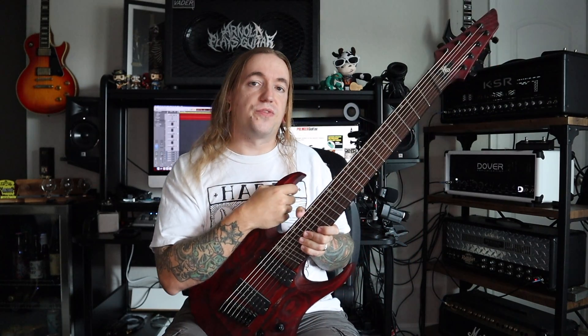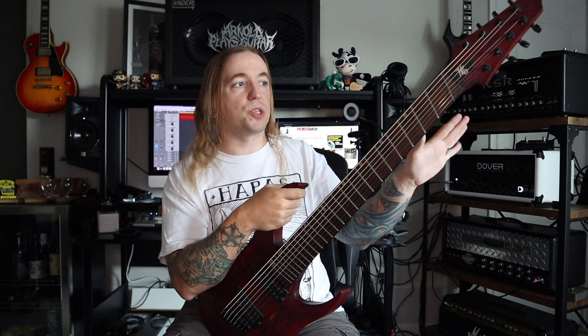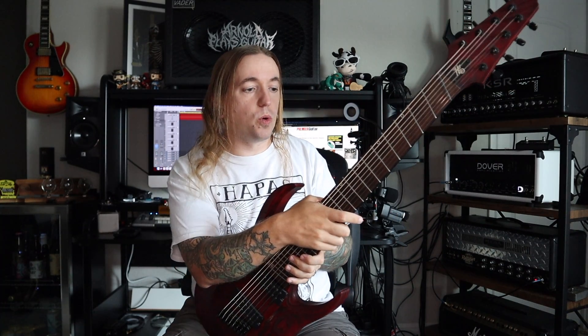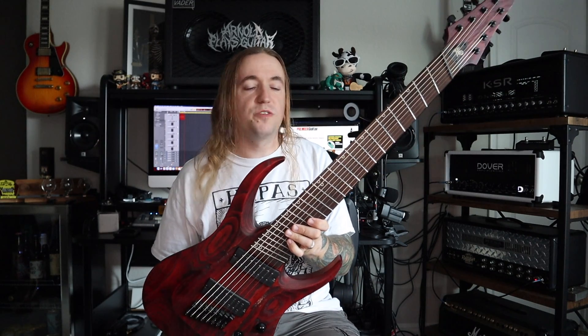This was my very first custom-ordered instrument that I ever placed an order for. I placed this order back in 2014 and received my completed guitar early 2015. I couldn't have been happier.